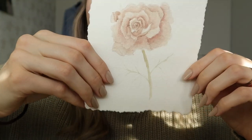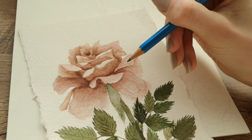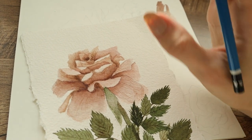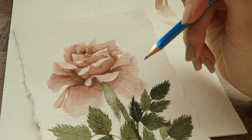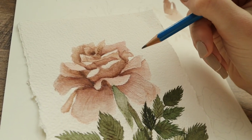I filmed some clips yesterday while I was painting this rose and it totally failed, as you can see — it looks so weird. This is my first ever rose that I painted in a realistic style and I was so proud of it, and it took me hours to paint.